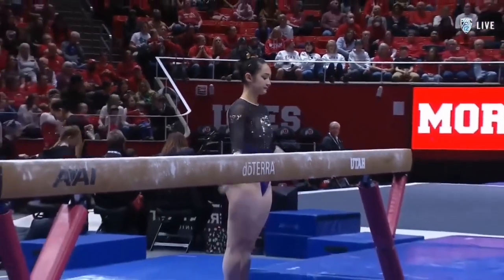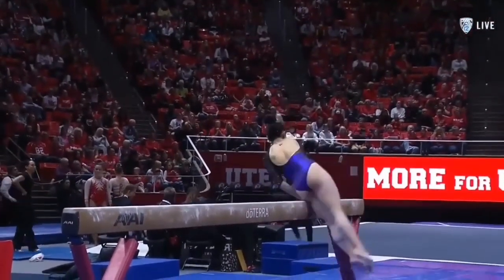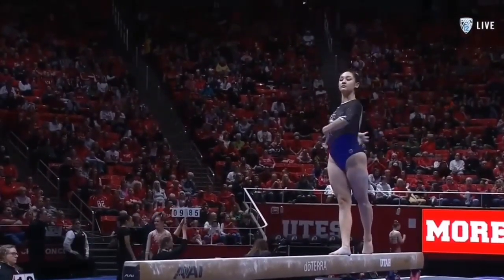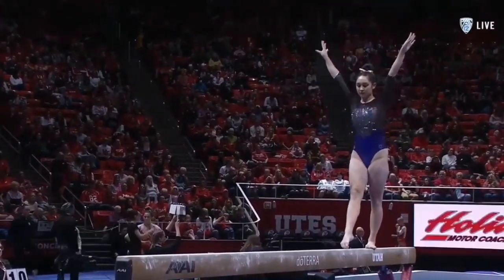This is Taylor's second lineup of the season. She fell in the first meet of the year. She has really exceptional flexibility and fluidity, though there are sometimes questions about her landings.